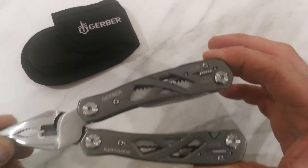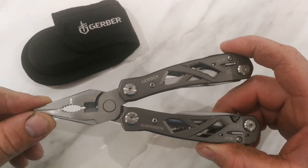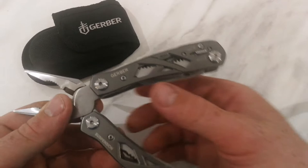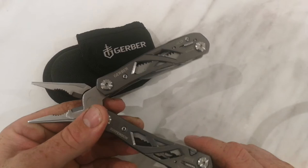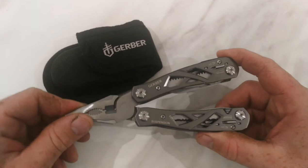The thing I quite like about Gerber is that it's made in the United States - it's an American-made brand. The price point over here is probably between 30 and 40 pound, and at that money it's well worth it because Gerber give you a lifetime warranty. That means if anything breaks - screws come loose, pliers break, spring breaks, or the case falls apart - they will stand over it and repair or fix it if you register your warranty.